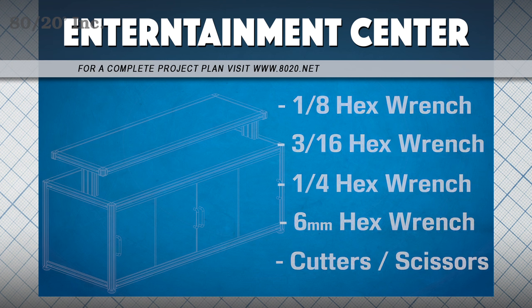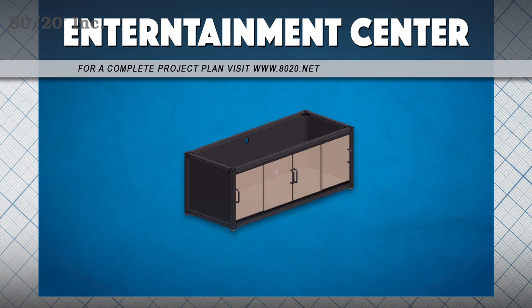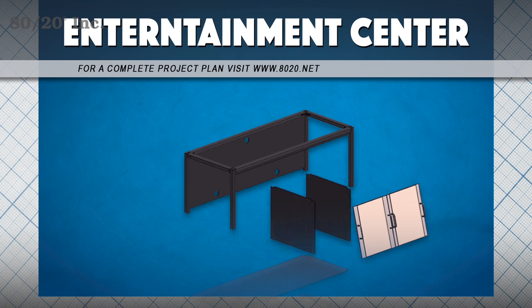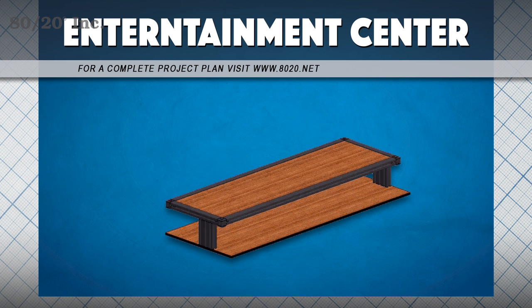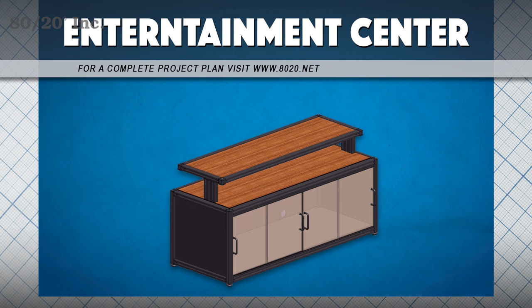When it comes to building the entertainment center, we're going to break it down into two main parts: a top and bottom section. We'll start with the bottom, and we're actually going to build this upside down, starting with our top and sides, dropping in our panels, and finishing with our base. Next, we'll move on to the top, which will be a very simple frame, very similar to the coffee table. We'll follow it up with four legs, finish it off with a couple of panels, and once we're done, we'll bring it all together and put it to use.